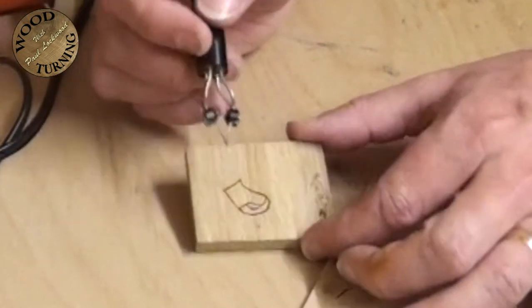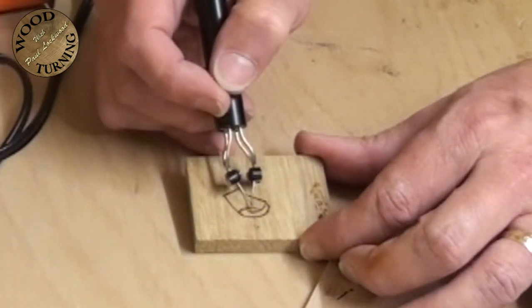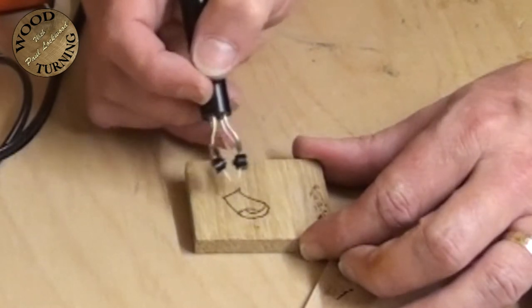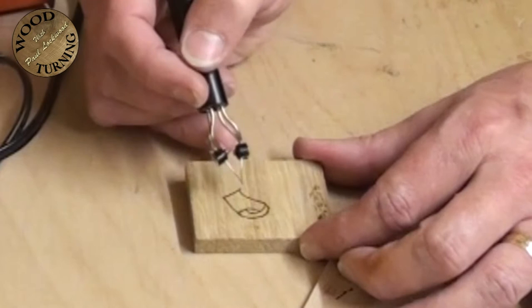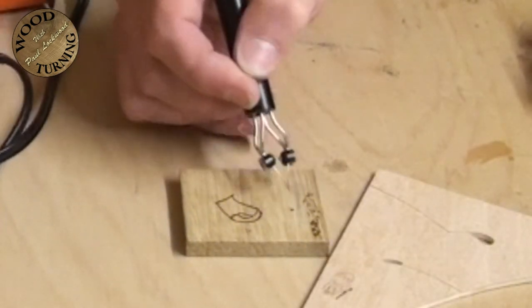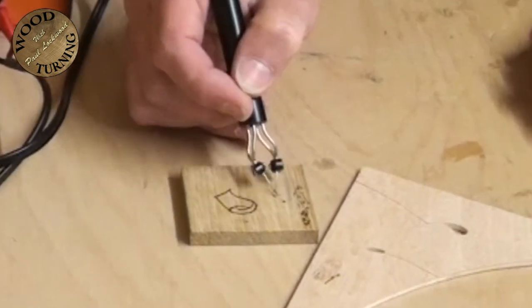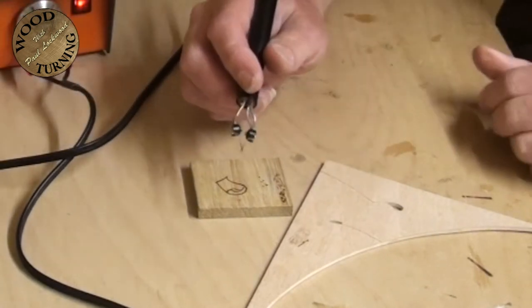Sometimes I'm going forward, sometimes backwards - it's one of those things you have to practice to see what suits you. The problem with oak is because the grain is deep and coarse, it's a lot easier to pull towards you. At that point at the top of the curve I got caught on a piece of grain, and it sort of dug in and burnt a little bit deeper. If I was getting things like that I'd probably turn the heat down a bit more.